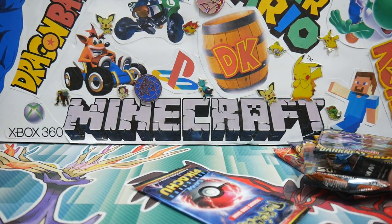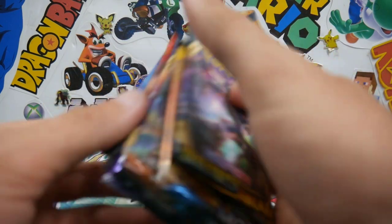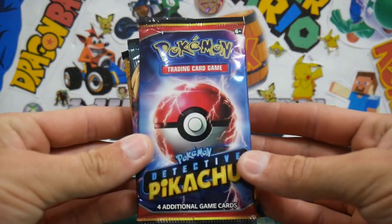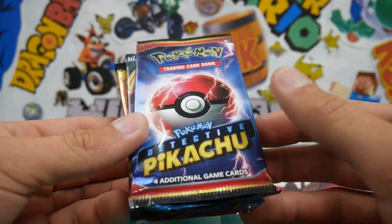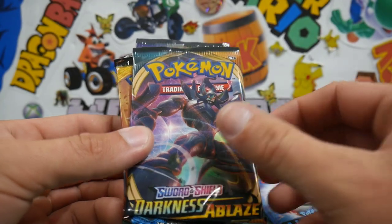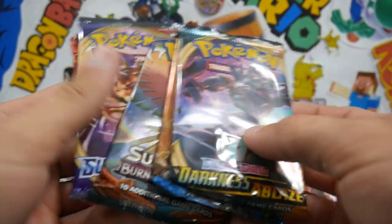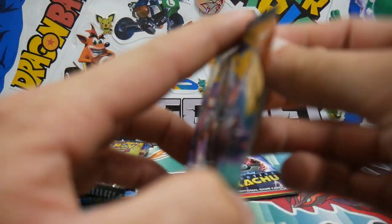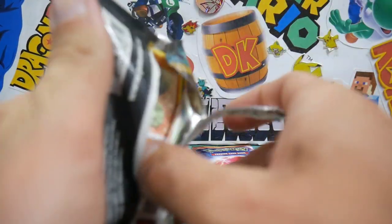Who is excited for Vivid Voltage? I've been watching some Vivid Voltage openings recently and they have just been absolutely awesome. I really cannot wait to get my hands on them when they're actually released — though I'm pretty sure it's a week later in Australia than it actually is, which is ridiculous because we get things super late as it is already. But let's go into Darkness Ablaze first.